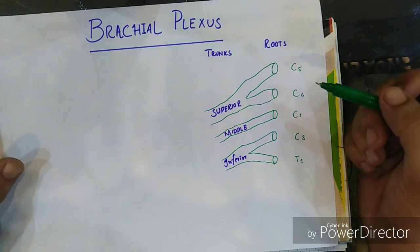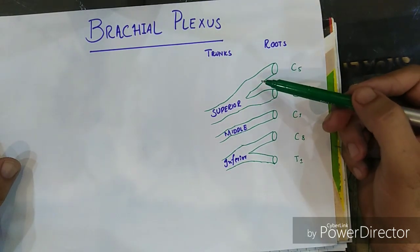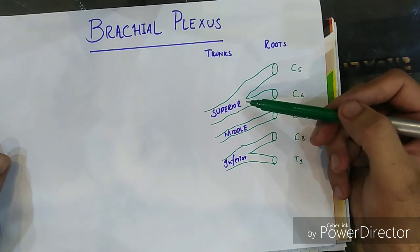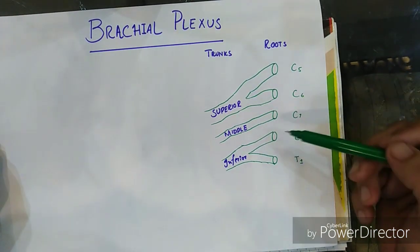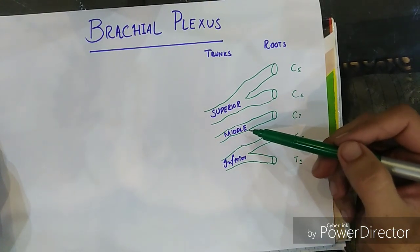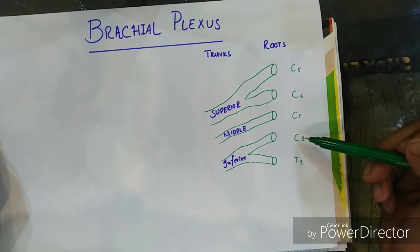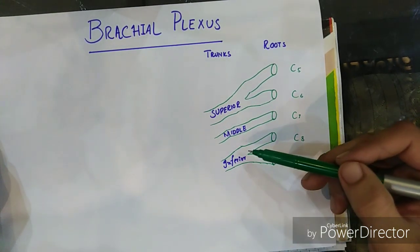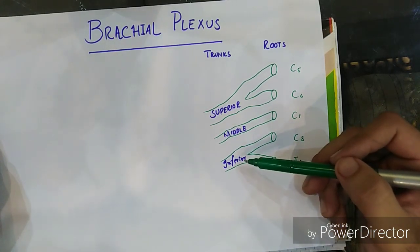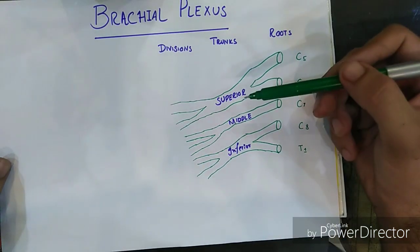As you can see, I have made a small extension of C5 and C6 and combined them both to make a superior trunk. C7 has a straight continuation, which is known as the middle trunk. I have again joined C8 and T1, extended them a bit, and made the inferior trunk. Now I will make their divisions.